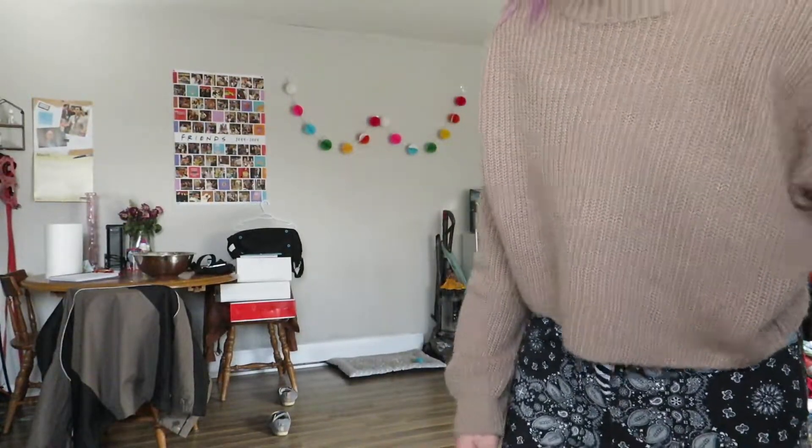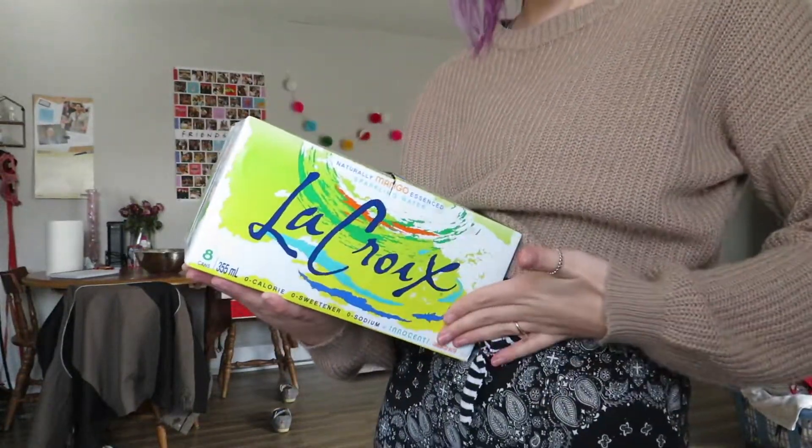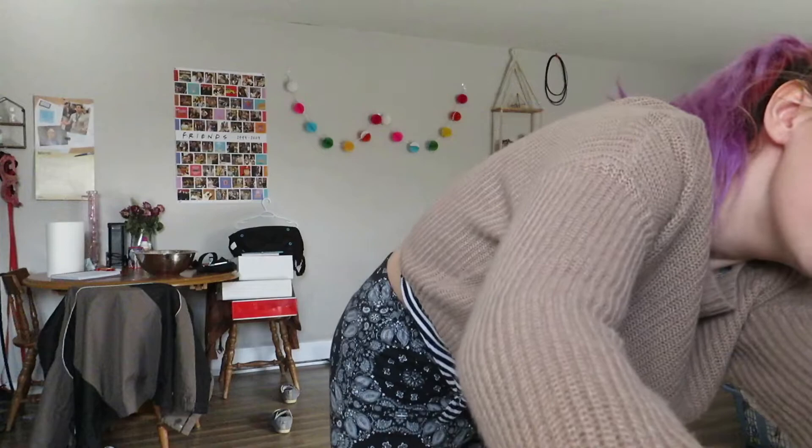To start off, we got LaCroix sparkling water. I never used to like sparkling water but I decided to try LaCroix in the mango flavor — it's new I think, and it's actually really good. We also got dog food and laundry soap.